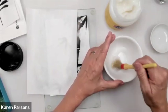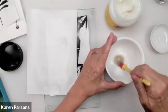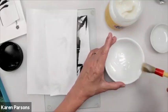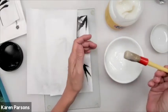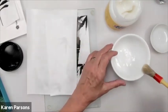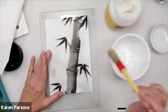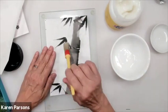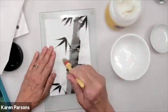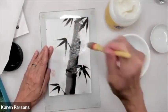Now I've got it to the consistency I like. You don't need a lot of glue. Now that I've let the paper sort of swell up, I'm going to paint the back of it — gently brush it on with a soft bristle brush or a sheep hair brush. Start from the center outwards and just cover the whole back of it. I want that glue to soak into the fibers of the paper.